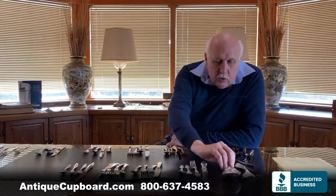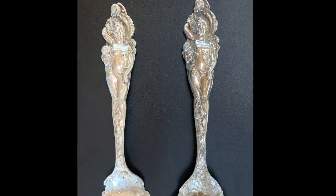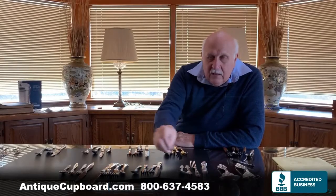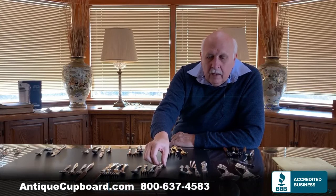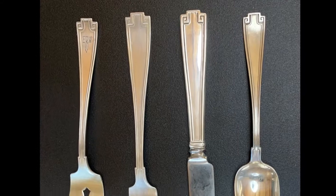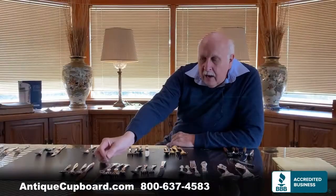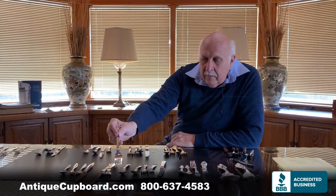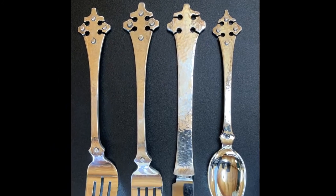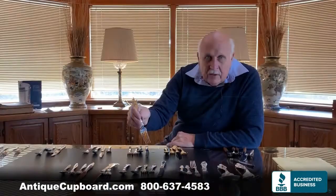Another choice is Art Nouveau — very fancy, and quite often featured women and flowers. Then in 1913 came Deco; Etruscan is the most famous Deco pattern. After that came Arts and Crafts — this Crusader pattern is hand-hammered with bolts, a really cool pattern that would be a great choice for an Arts and Crafts home.